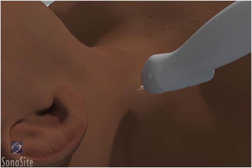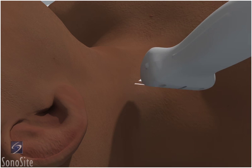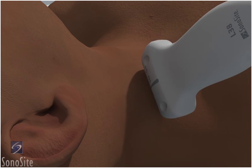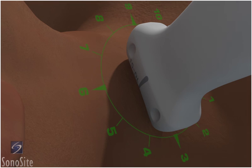The patient is in a supine position with the head slightly turned toward the contralateral side. The operator is positioned at the head of the bed. The transducer is placed transversely just below the apex of the sternocleidomastoid muscle triangle, with the orientation marker directed to the patient's left at a 9 o'clock position.